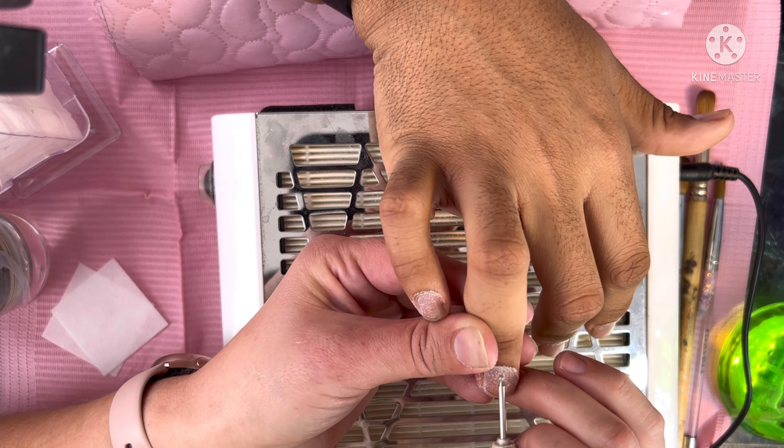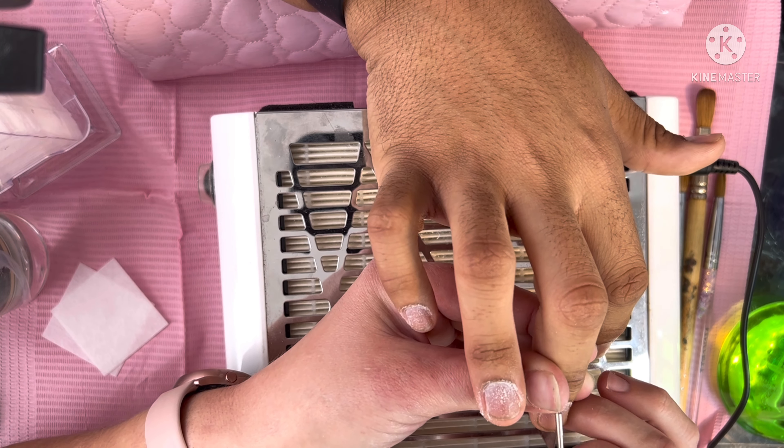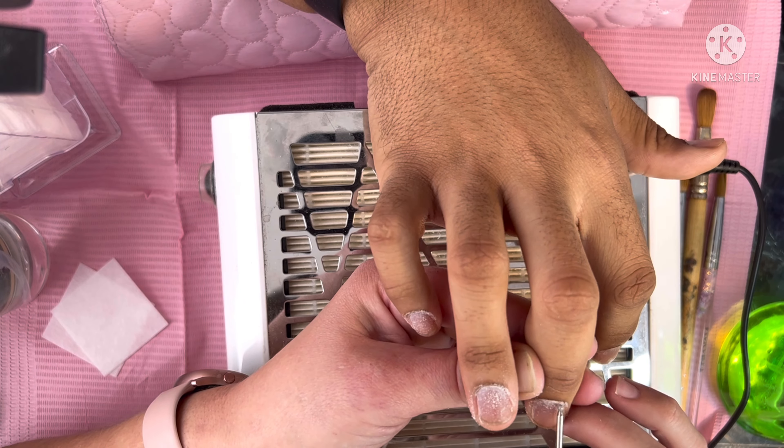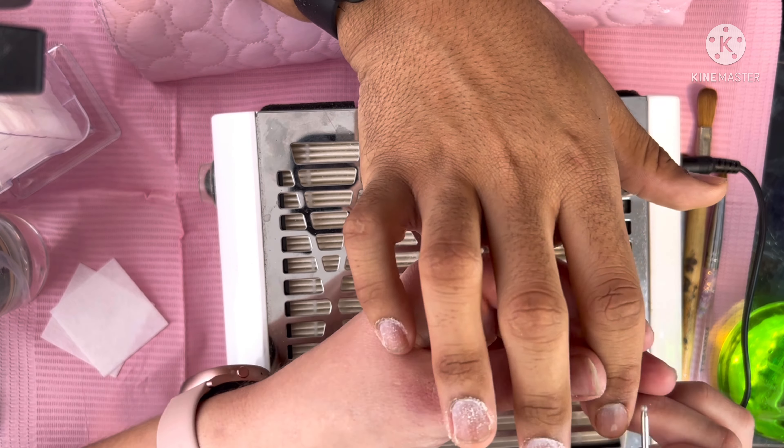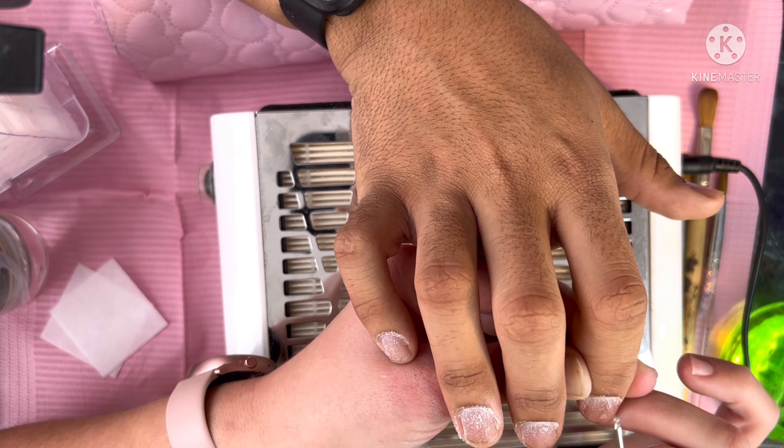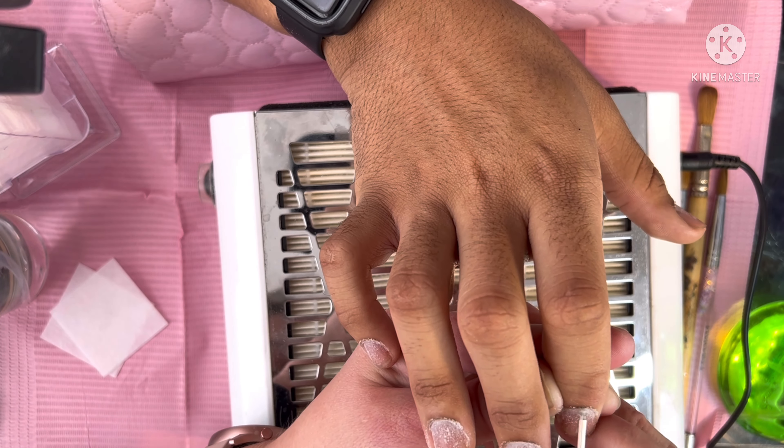I'm just coming in now, removing and cleaning up the cuticle and eponychium bits. I'm using my cuticle ball bit — I'll leave the link for this in the description index below, as per usual.